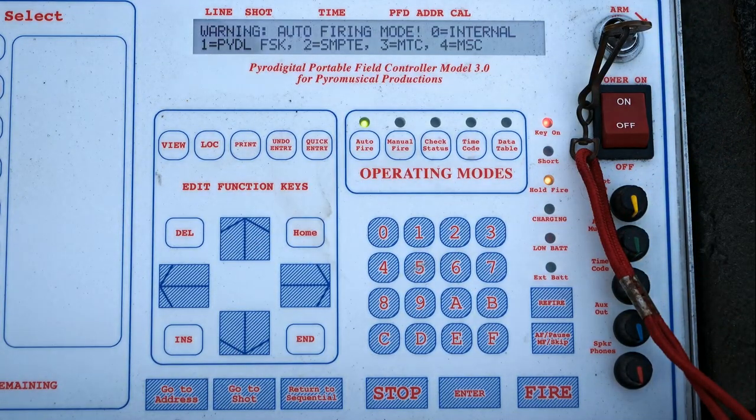In any of these auto fire modes, the field controller will fire the entire show per its pre-programmed script. For choice zero, which is internal, it'll fire your script using its own internal clock — there's a separate video describing that function. What we're going to talk about here is using a form of timecode. You can see there are four different types of timecode you can pick from and utilize with the PyroDigital field controller.